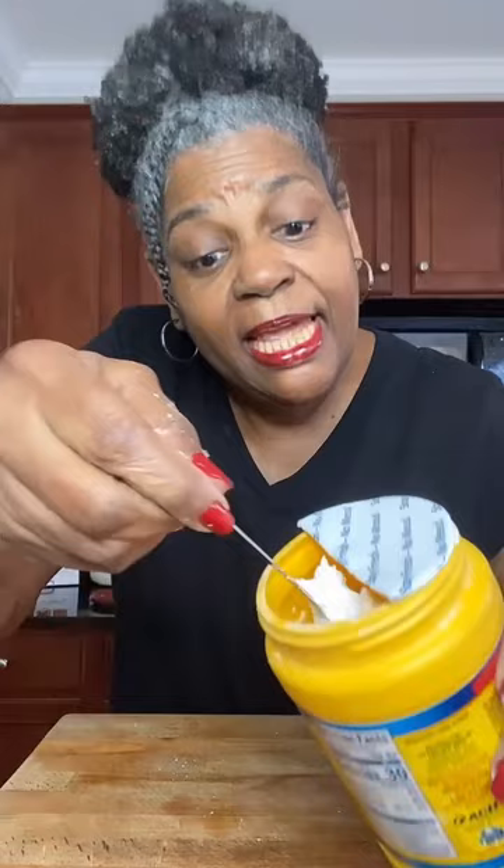Once you're at the halfway mark, fold it in half. Then, when you go to measure, take your measuring spoon, dip it in, and pull it right along the side. Perfect level every time.